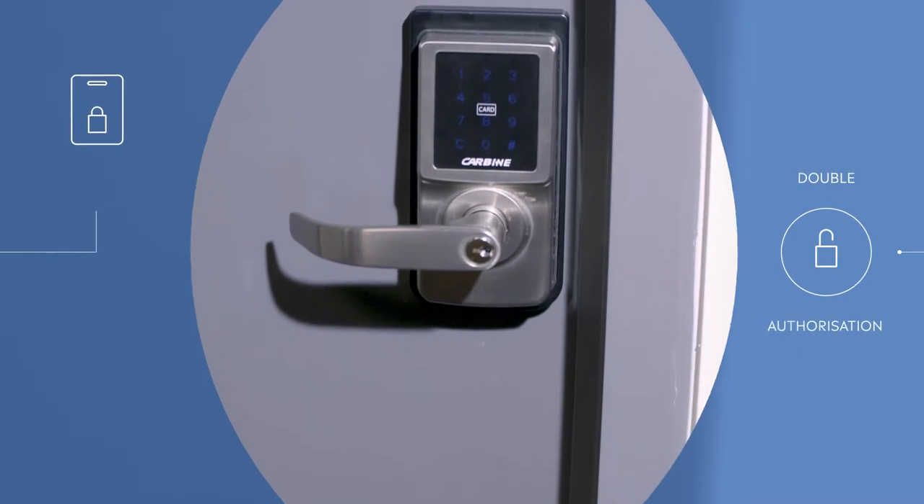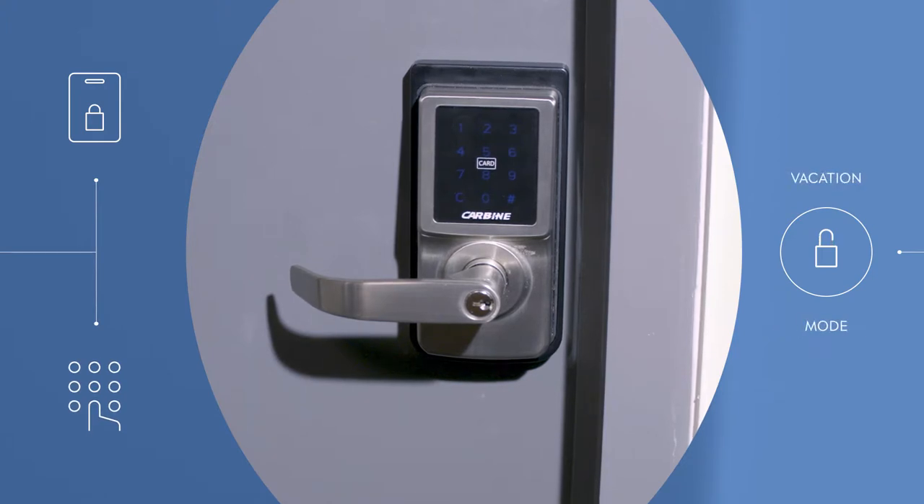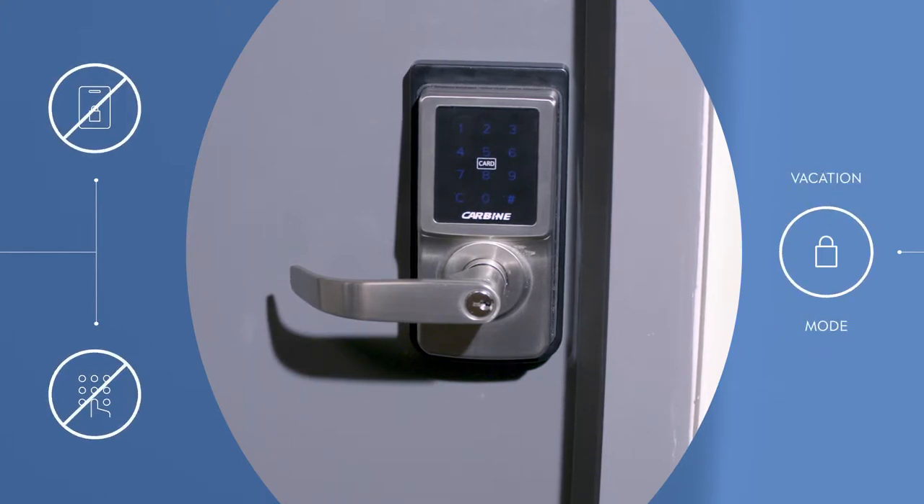With a double authorization mode, the CEL 3-in-1 will also provide an extra layer of security, and a vacation mode will lock out all users if needed.